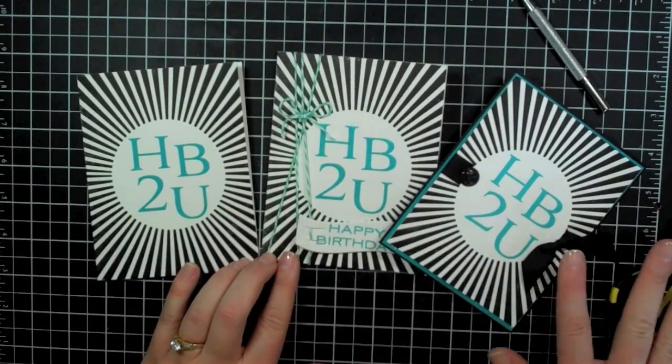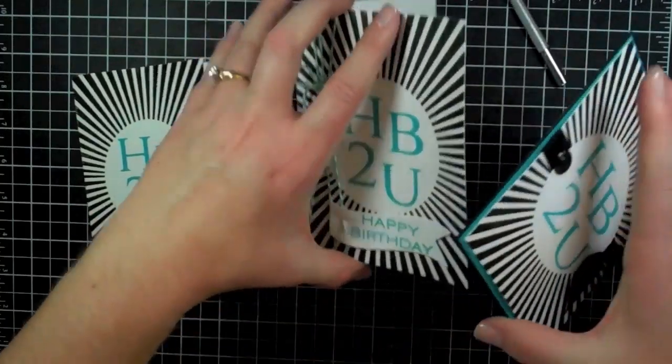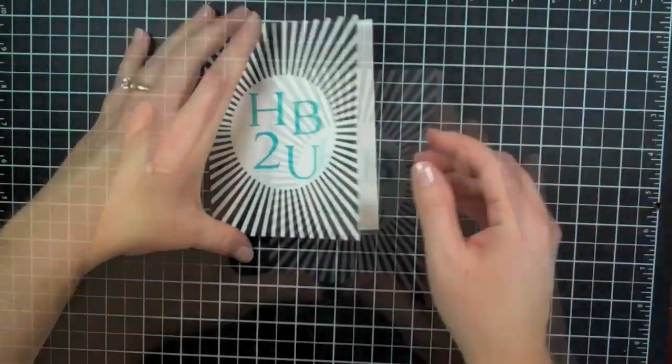Okay so here's three and I have one more version to go and we will have one card four ways.